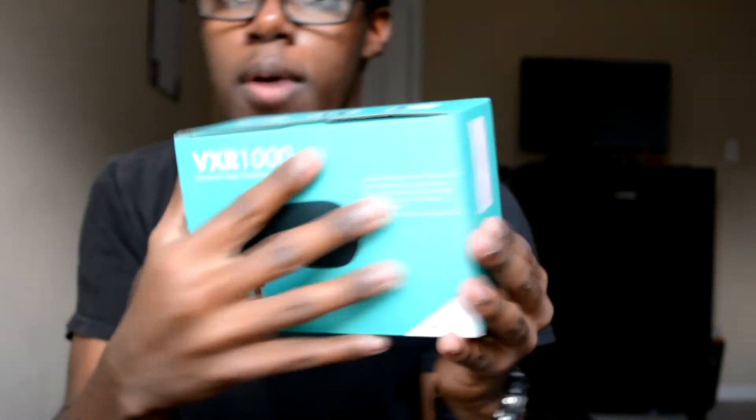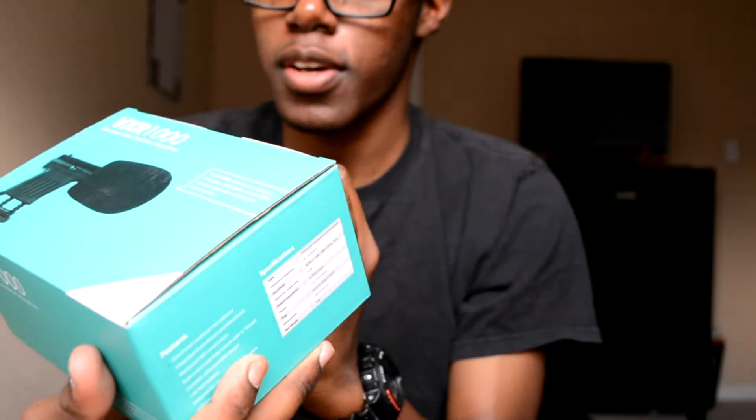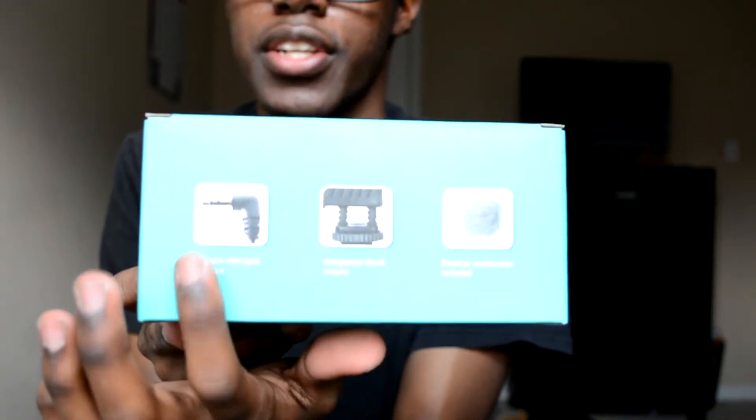Hey guys, welcome to another episode of my camera series. Today I'm unboxing the VXR100, which is a DSLR microphone. It comes in this simple box with different pictures on the side. It comes with the dedicated dead cat windscreen, the shock mount, and the integrated jack.